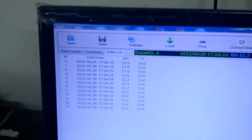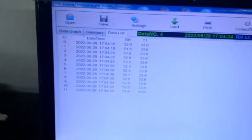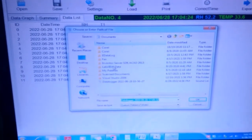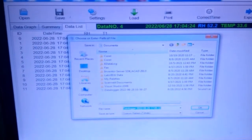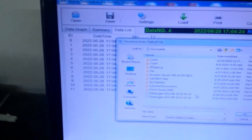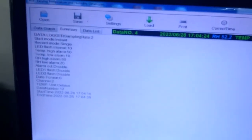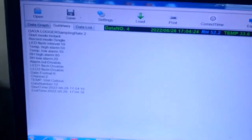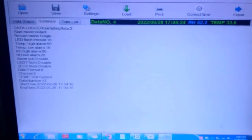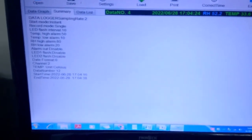Here you can see the date, ID, date and time, and the values. If you want to save this data, select the save button and choose wherever you want to save your file. You can open this file using the open option. Here you can see the whole settings, start time, and end time of the data logging. You can see that alarm was disabled, flash also disabled, and LED 2 also disabled. Here you can see all the data.